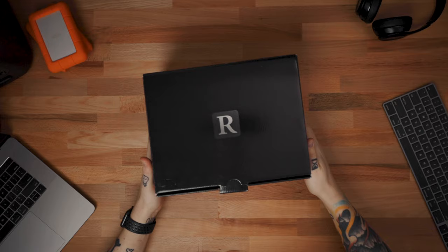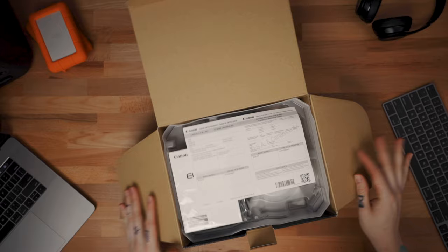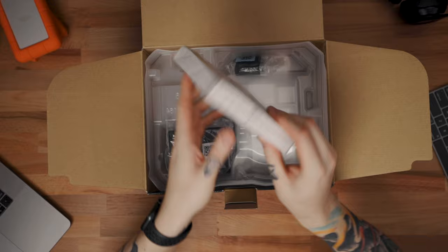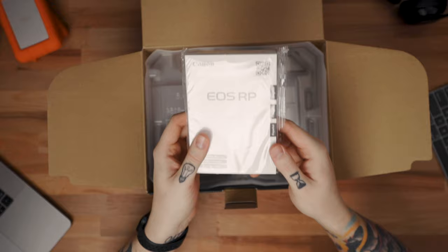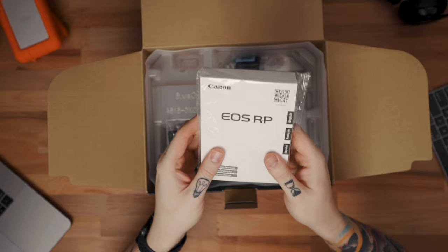Let's go ahead and take a look at the EOS RP and open it up. Right off the bat we got the warranty — get that out of the way. Next up we have the manual, and this thing is thick. I always try to keep the box, manual, and everything for resale value down the road. You can also get the manual digitally now so you don't need it too much, but it's always nice to keep handy.